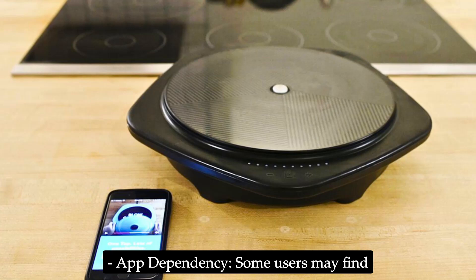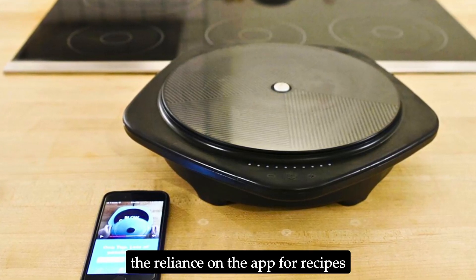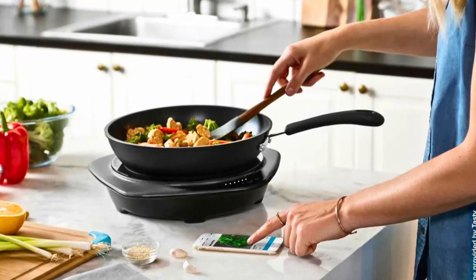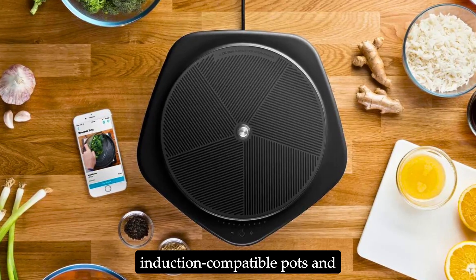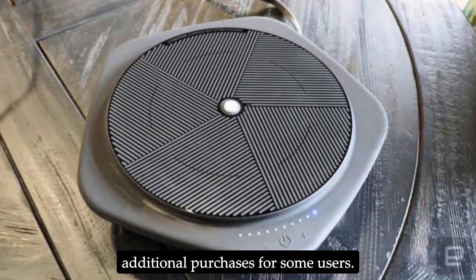Cons: App dependency — some users may find the reliance on the app for recipes and temperature control limiting if they prefer manual cooking. Induction-only cookware — requires induction-compatible pots and pans, which may necessitate additional purchases for some users.